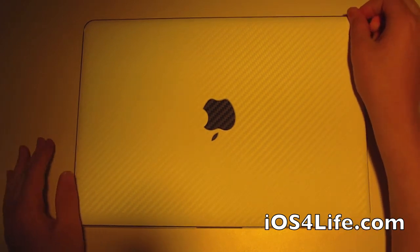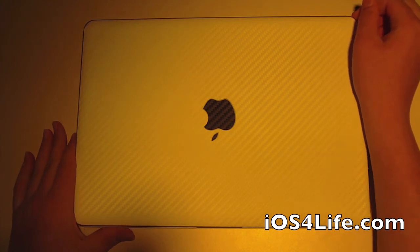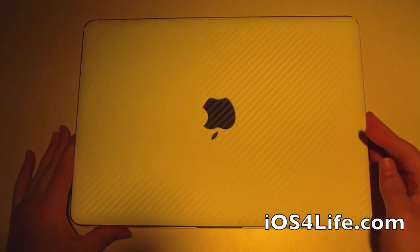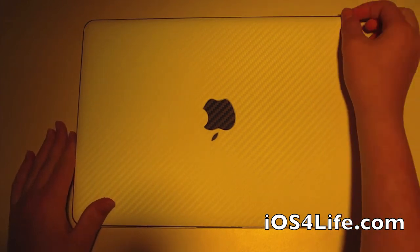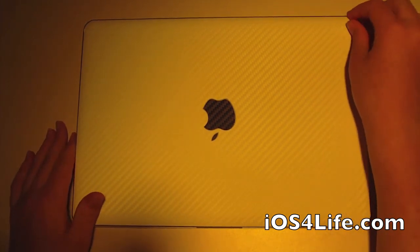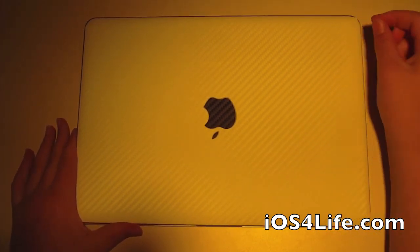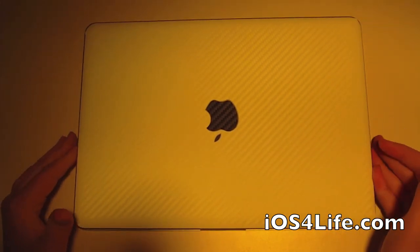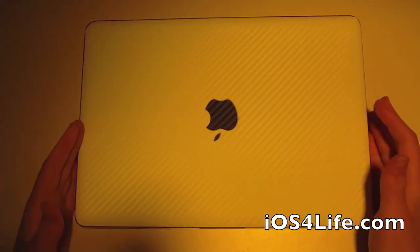When you take it off — I had the iPad carbon fiber on my iPad 1 for probably around 10 months, close to a year. I pulled it off and it was definitely hard to pull off because of that sticky material. But when I pulled it off, there was no residue — absolutely none — and I had no scratches. That's why I really recommend these products.